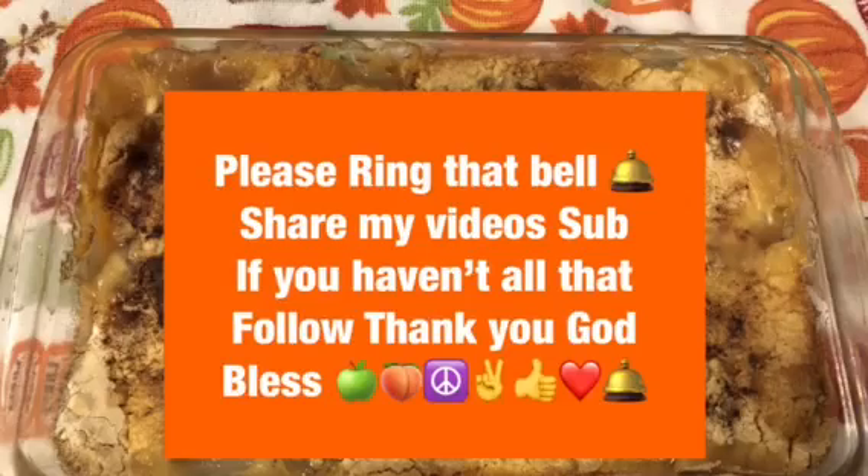If you like this video, please give me a thumbs up. Share my videos, and if you're not subscribed, please hit that bell. This is apple peach dump cake and it's really, really good. Don't forget to check out Nana's Cooking Craft Corner — I'll put everything in the description box below, including the recipe. Have a great day, God bless, we'll see you tomorrow. Bye now!